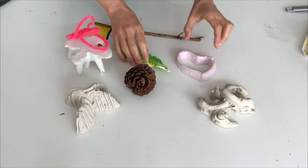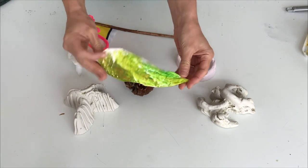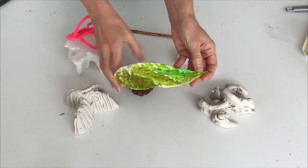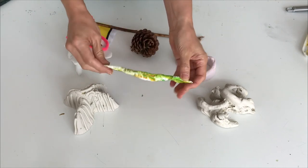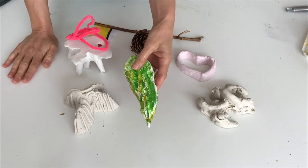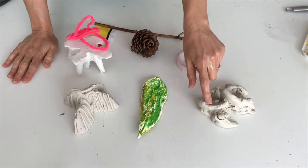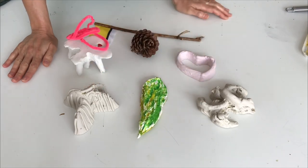You can also paint the sculpture because plaster soaks up any sort of paint - so this has been painted with acrylic paint. You can also use felt pens, watercolor - all sorts really - and experiment with painting onto the finished sculpture once it's dried.